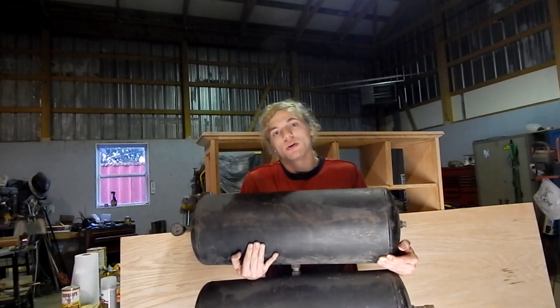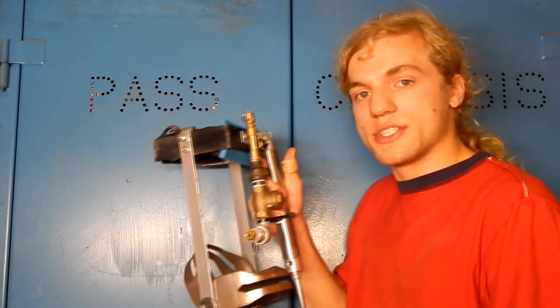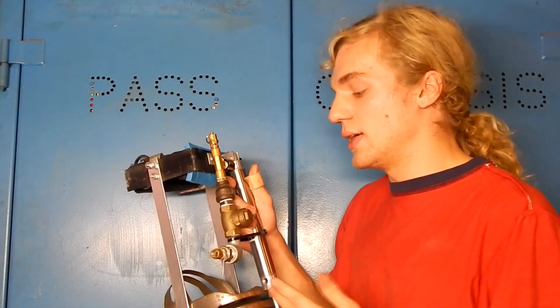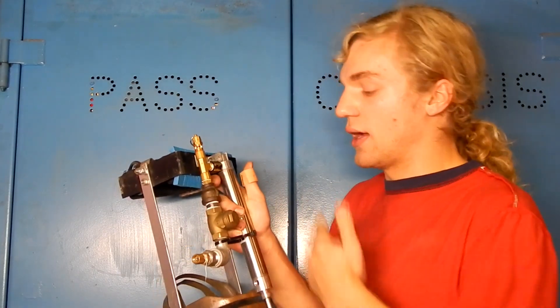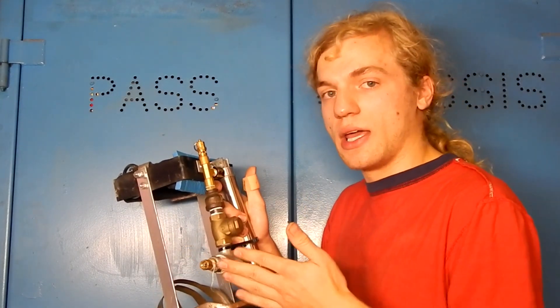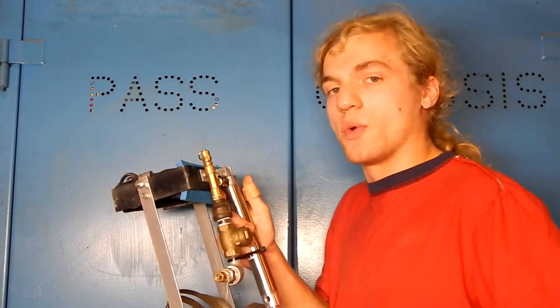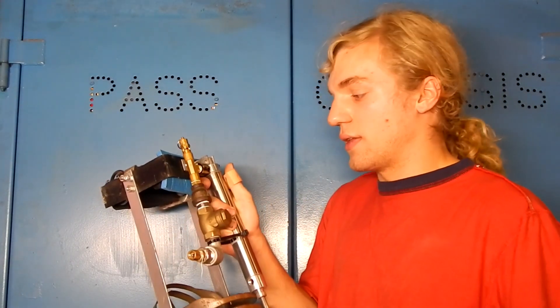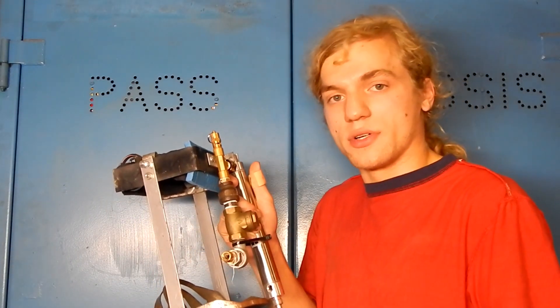The air system is not very complicated. It is just a check valve, which helps prevent air from going back into the tube that it came from, and a relief valve rated for 150 psi. These are what we've come up with after testing.